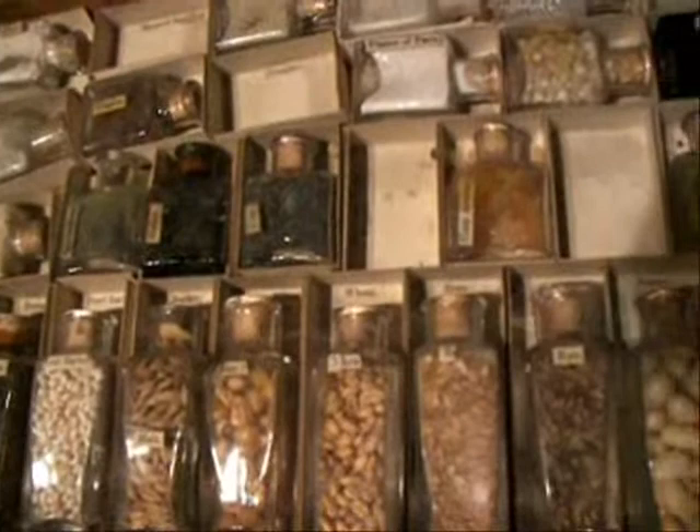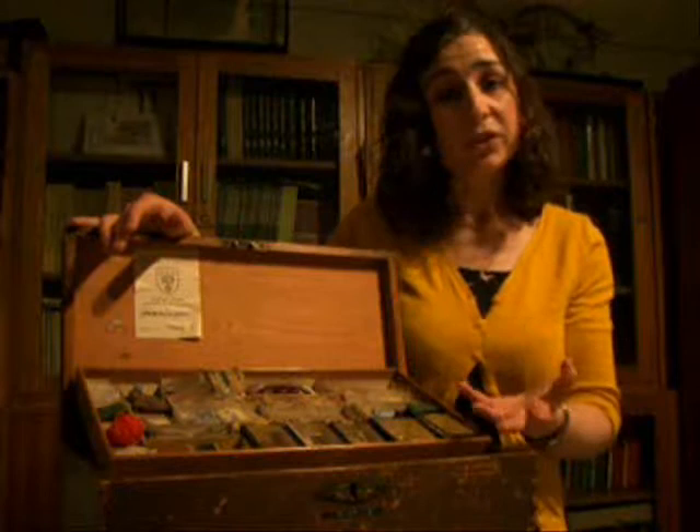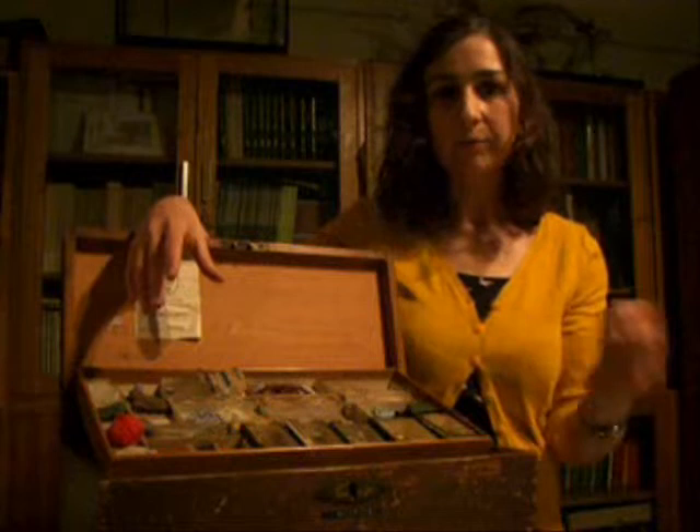In the 19th century you've got object lesson books, teaching teachers how to go through this kind of conversational process and how to use the object. The idea was that you could do it with anything — you didn't need a set like this; you could do it with a pebble from the street or a grain of rice from the kitchen.